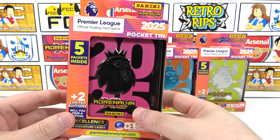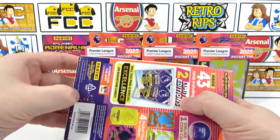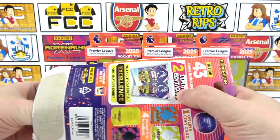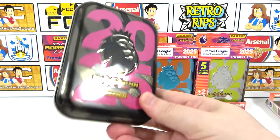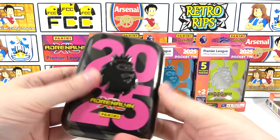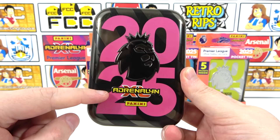Let's start by cracking into this black and pink one. If you want to see more football card openings, don't forget to subscribe to our channel if you haven't already, and don't forget to leave a like if you're excited to see all four pocket tins.